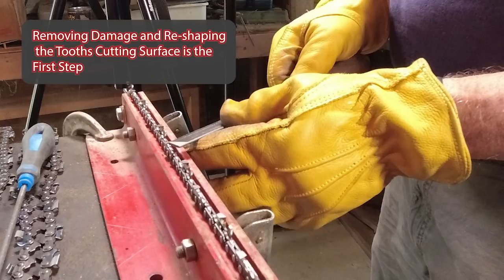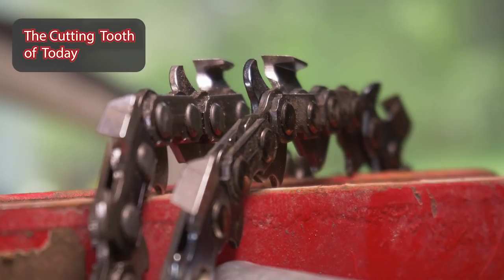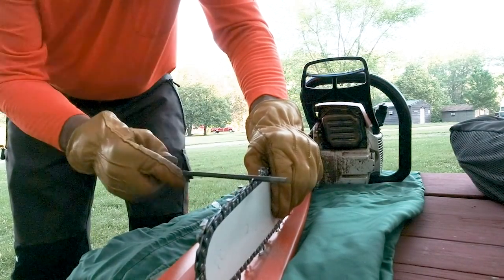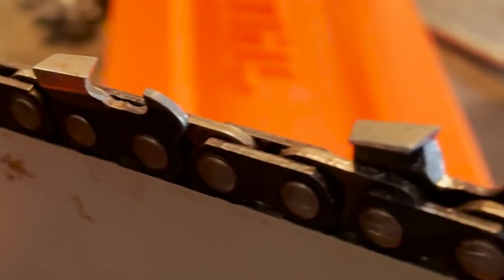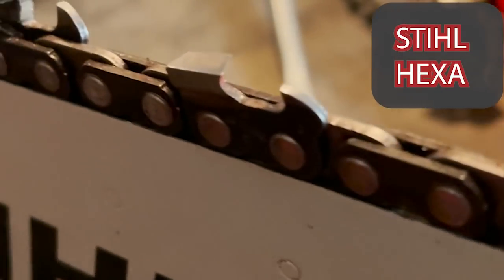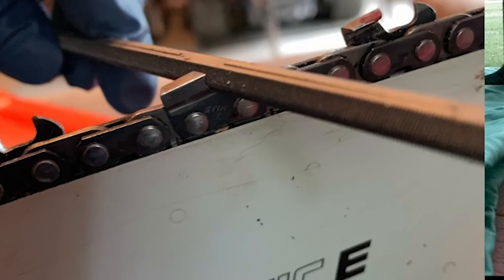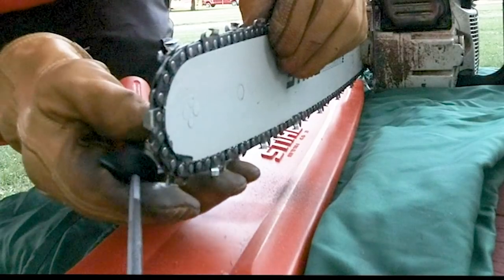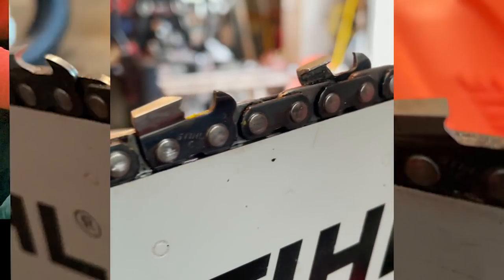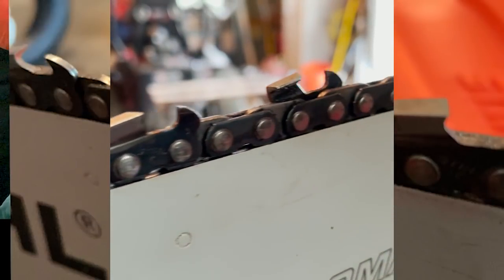Over the past few months, I've had the opportunity to work with a new type of saw chain. Actually, the saw chain is still kind of old, but the grind is completely different on it — in other words, the filing process. And what it is, is Stihl reintroducing their RS chain in what they're calling the Rapid Hexa.